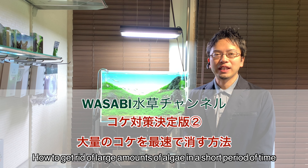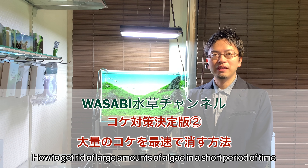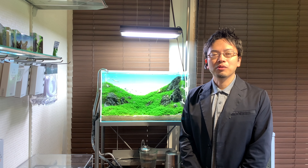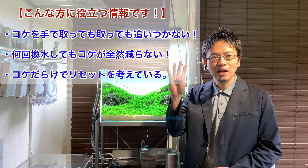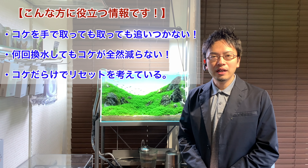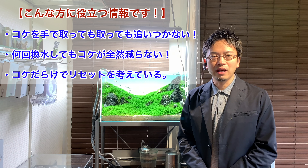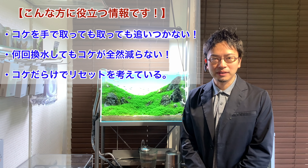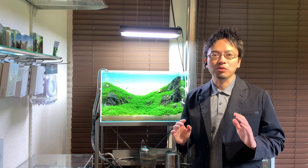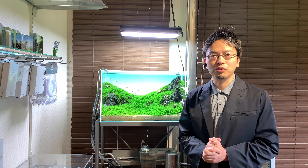Hello everyone and thank you for watching the Wasabi Aquarium channel. Today is part 2 of the ultimate guide to fighting algae, and we will focus on the fastest way to get rid of an excess amount of algae in your aquarium. This video should especially be helpful for anyone struggling with excess algae that continues to grow no matter how often they try to remove it physically or by changing the water, or for anyone who has even considered resetting their entire aquarium due to the excess algae.